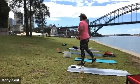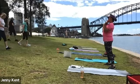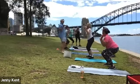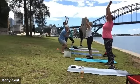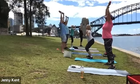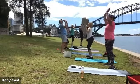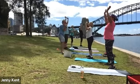Next one, grab your weights, we're doing a squat with a press. Lifting your weight with thumbs forward, squatting down and pressing up. Anyone with any shoulder issues, just do the squat without the press. Keep strong, deep breathing — breathe in as you come down and breathe out as you press up.